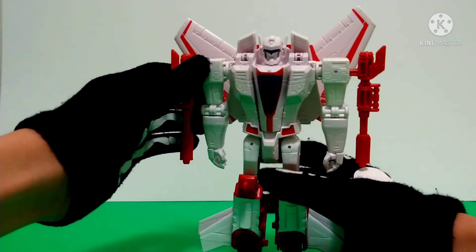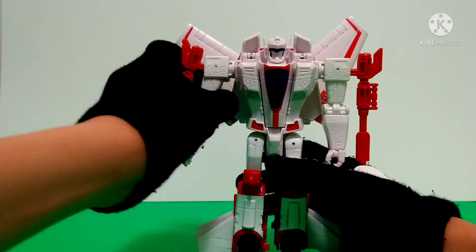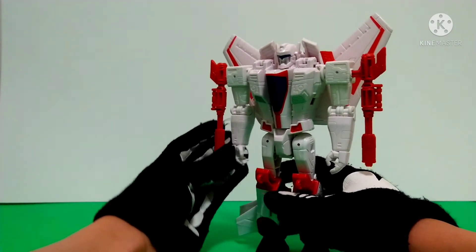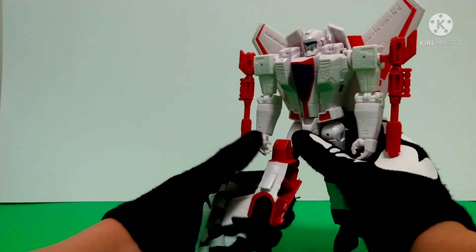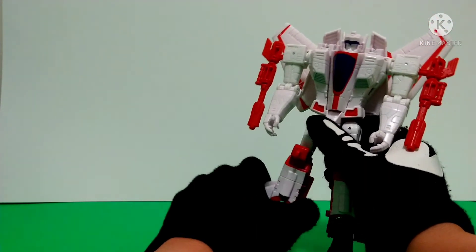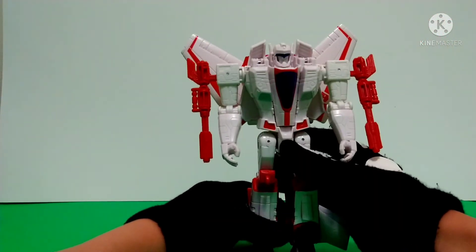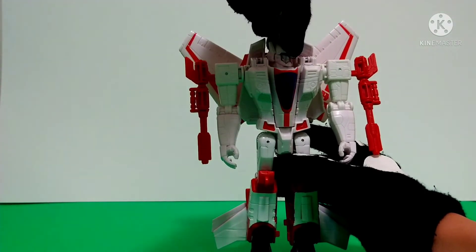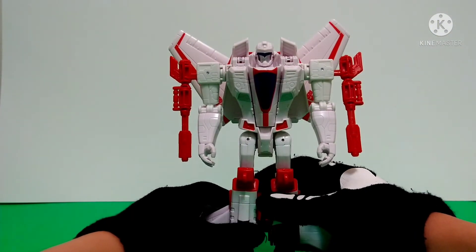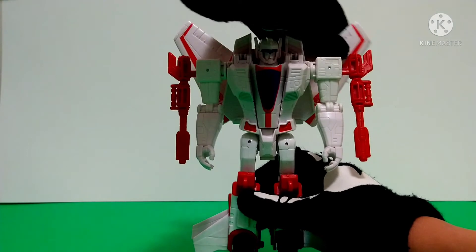For articulation, he has a mushroom hinge on his arm, a ratchet on the shoulder so it goes in and out, a hinge in the elbow, a ratchet swivel on his leg, a ratchet hinge that goes up and down, and his ankle can go up and down too. He does have a head swivel, and his antennas can kind of move as well — a bit of articulation there. The wings also flutter up and down.